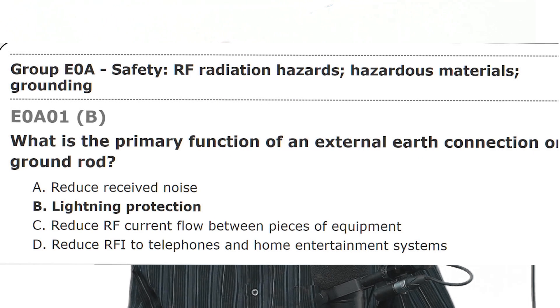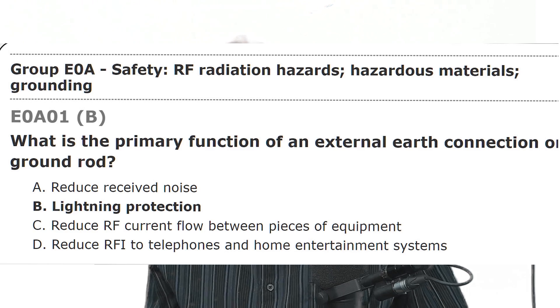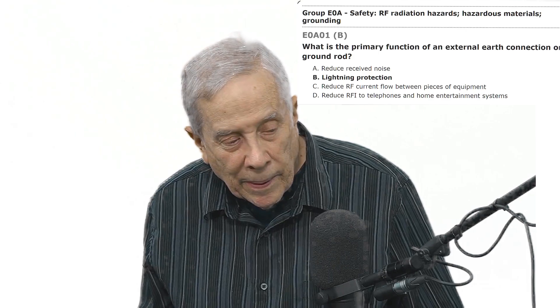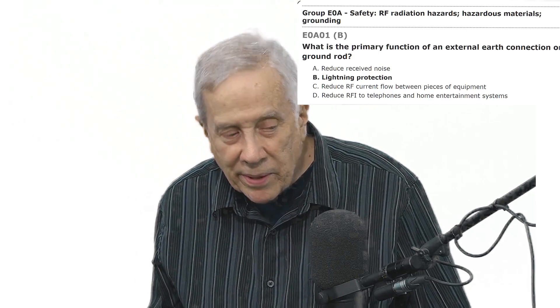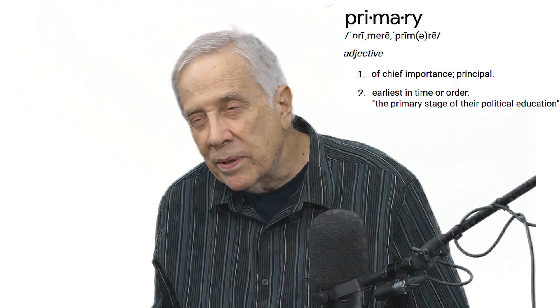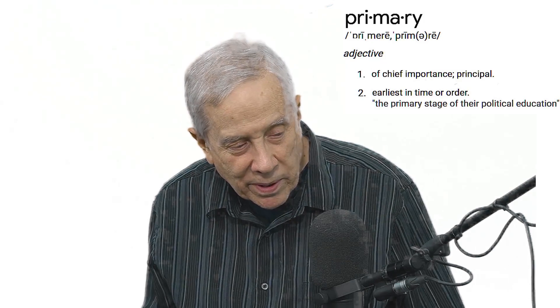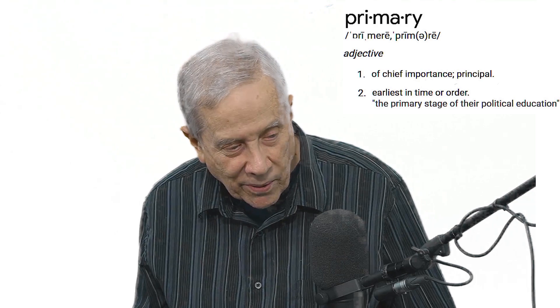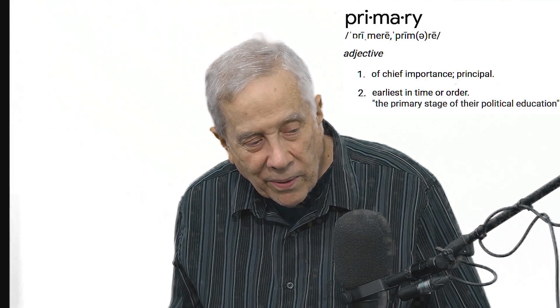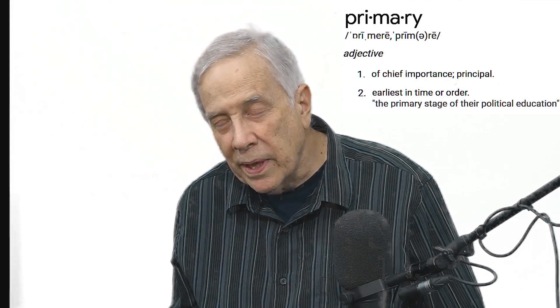The primary function of an external ground rod, they say, is lightning protection. I looked up the definition of 'primary' — it means the first or the most important. So the most important function, according to the question, of an external earth connection or ground rod is lightning protection.